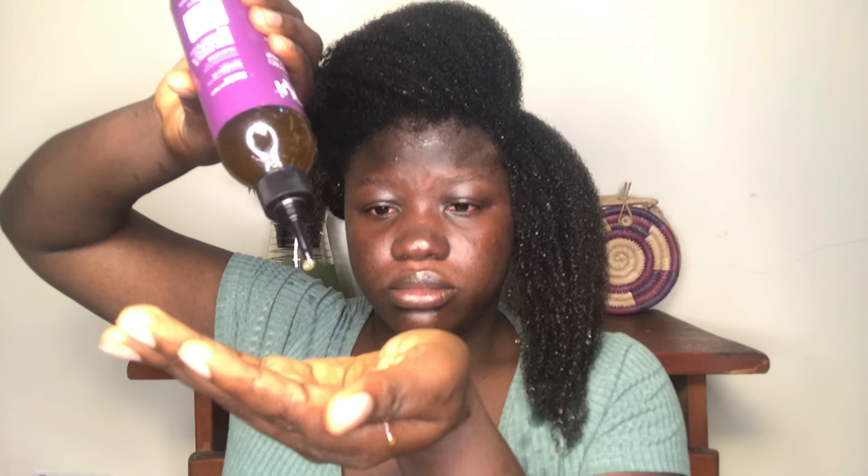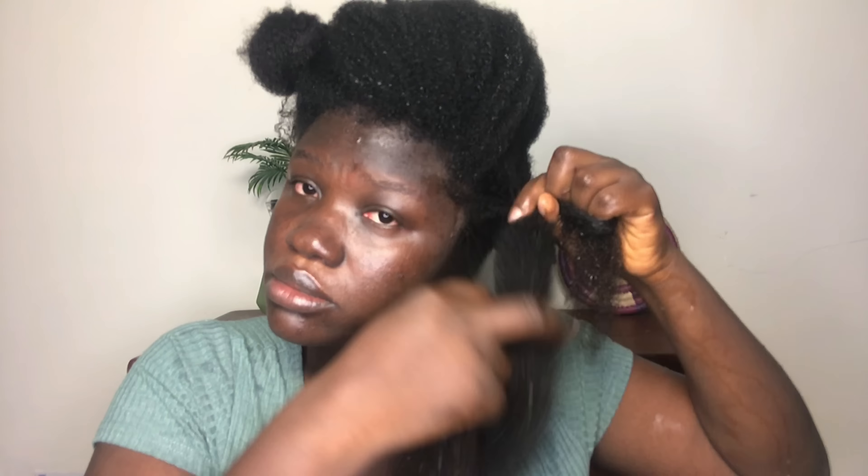I'm using a growth elixir from a brand called Shangi Organics. This growth oil contains amla, neem, garlic, henna, and other great herbs for your hair. I'm using this elixir together with the clove water for maximum growth. What I do is spray my hair with the clove water, making sure every strand is saturated, and then apply a generous amount of the Shangi Organics growth elixir. I'll have it linked in the description box.